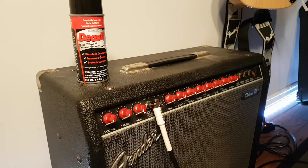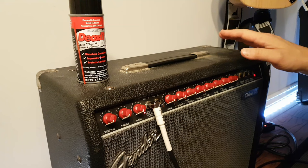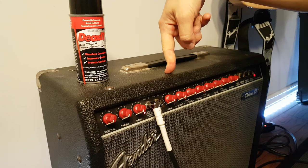Hi. Very quick video on scratchy pots. Look at this awesome color coordination we got going on here. This doesn't happen very often to me personally, but it does happen on a lot of old equipment or dirty equipment. This is an old Fender Deluxe 85 and the volume pot is scratchy — if you don't know what that means, check it out.